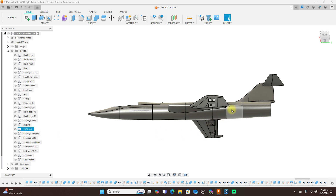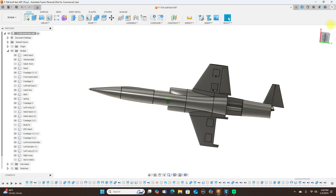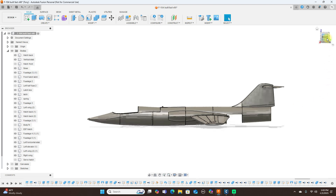Sorry, here's the EDF hatch — I clicked the wrong one. It's going to sit down in there. Since it's positioned back here, the ESC, speed controller, and battery will most likely be right back here too. This has a long nose, so the CG still has to be back here somewhere. The EDF fan is back here and the battery will most likely need to be back here as well to offset the weight of the nose, even though this is a pretty light jet.